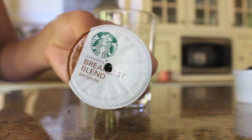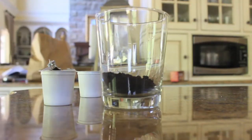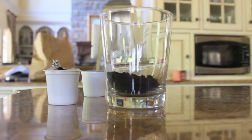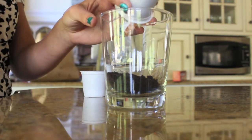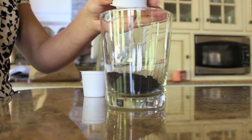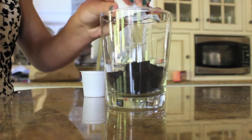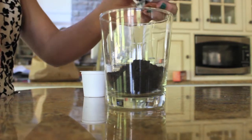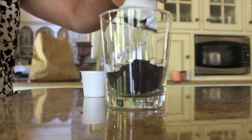I just used my Keurig K-cups that my dad uses in the morning to make his coffee. I asked him to leave me those in the morning since I don't drink coffee personally. What I did was open them up after he used them and empty them into a glass or bowl. You can use any coffee grinds, however I really wanted the Starbucks scent, so I used Starbucks coffee grinds.